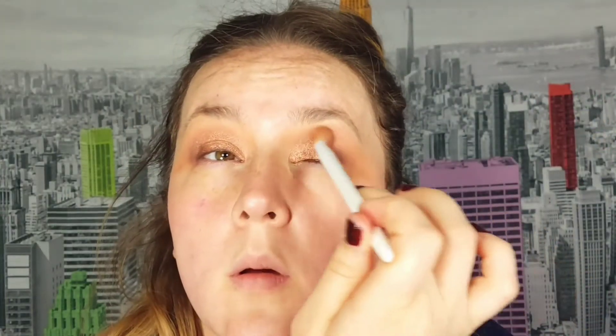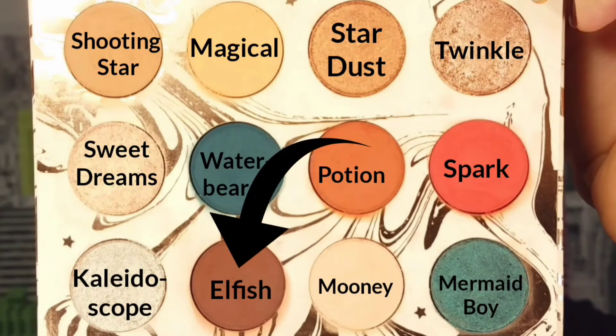Taking Twinkle on a wet finger, I apply that to my lids and then use a brush to blend out any harsh edges. This is such a pretty color but it has a ton of fallout. Going back into Elfish, I try to deepen up the outer edge of my eye just a little bit more.